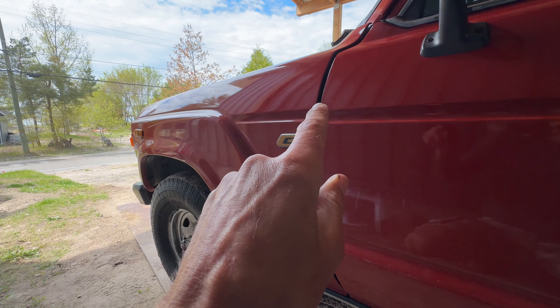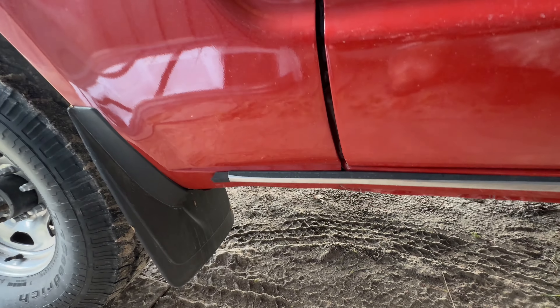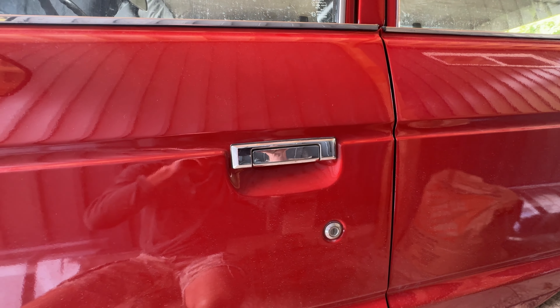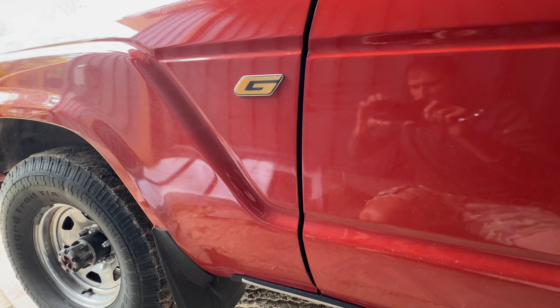I've just started noticing my door alignment is off — big gap here, gets smaller there. It's a tight gap and then gets wider, so it lines up there but just at the front. I don't know what's going on, so it must have loosened off.